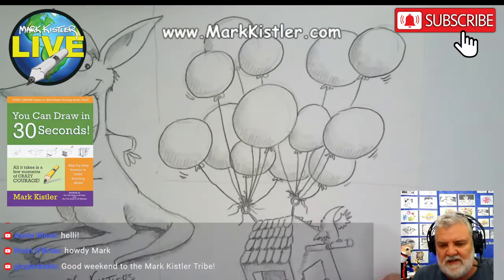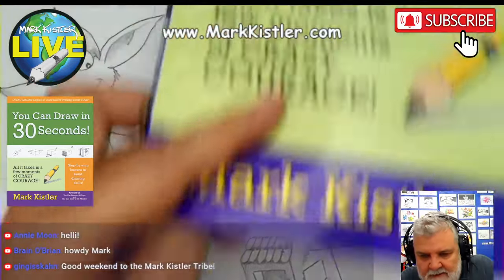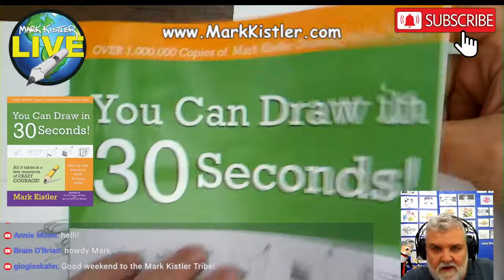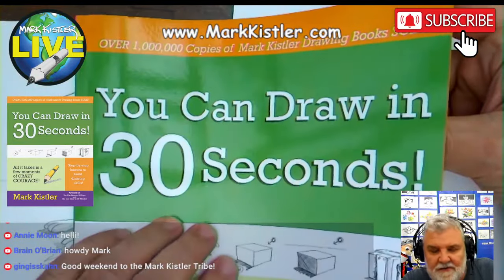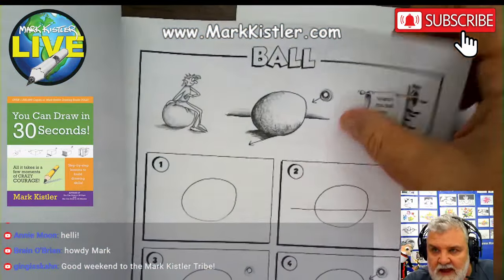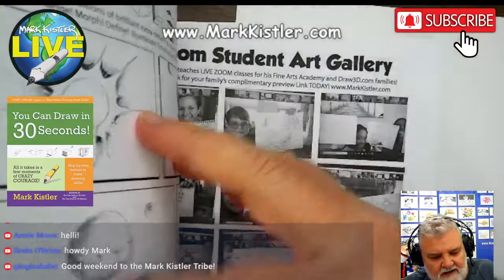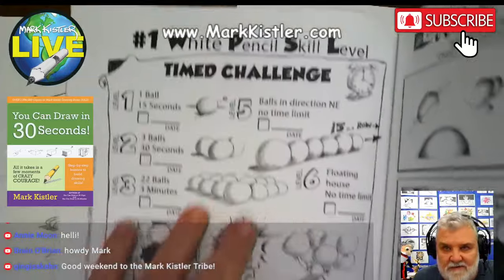We're going to draw... This is our last lesson of chapter 1 for this time around. This first week, 7 days, we've been going through You Can Draw in 30 Seconds. We've been going through chapter 1. It's all about this fear and learning how to control this fear with the overlapping and the horizon, the shading.